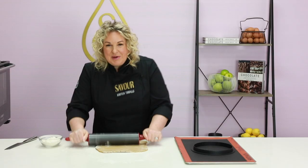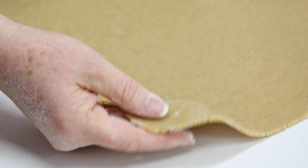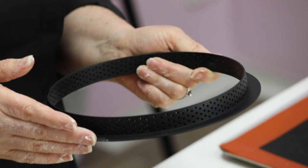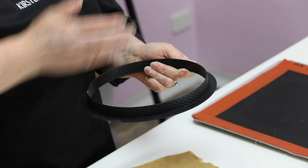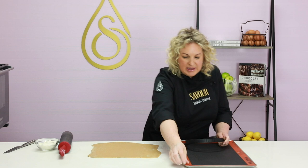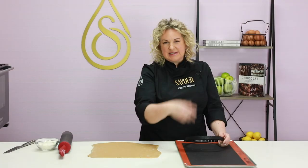Some people when lining tart shells do it in two pieces — the sides and the base separately — but I like to do it all in one go. The tart ring I'm using is a perforated tart ring, which allows air to travel between the pastry and the ring. With a solid tart ring, air can become trapped and expand in the oven, creating a cavity on the outside of the shell. The perforated ring gives a completely solid, clean edge. I've combined it with a perforated tray and a Silpain mat, so all sides of the tart will be really flat.